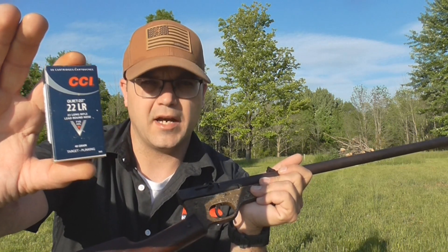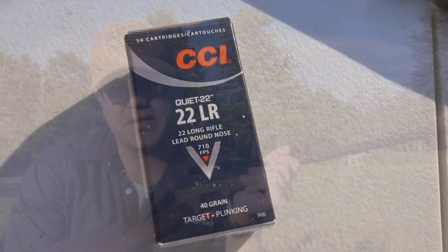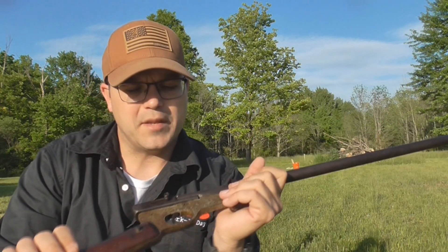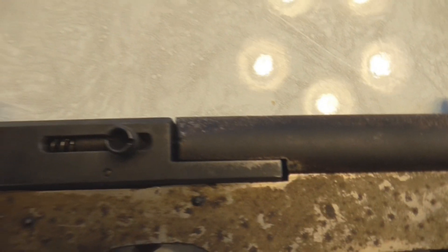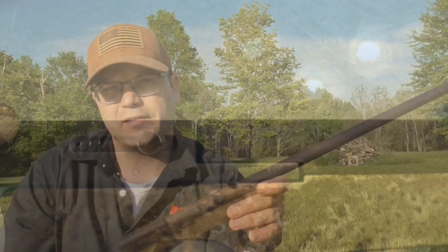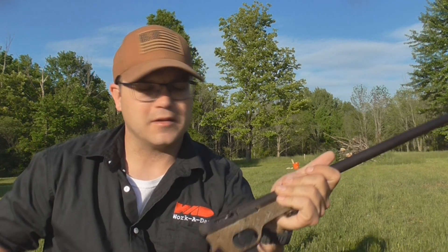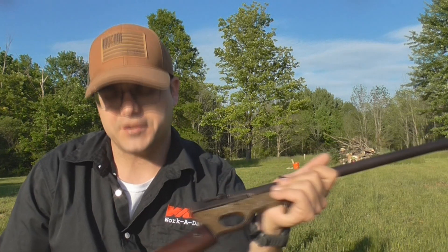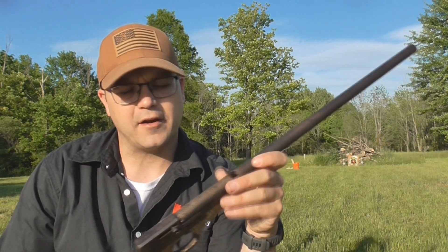I have some CCI Quiets - these only go up to about 710 feet per second, so they're subsonic, relatively low velocity lead bullets. Hopefully we can get it printing on paper down there. The biggest concern is the weak action on the Quackenbush. When they built this thing, head spacing was probably an afterthought. There's a bit of a pucker factor worrying about an in-chamber detonation. This isn't super high-powered like a 30-06, so I'm not expecting something catastrophic, but I still don't want to destroy the gun or risk shrapnel in my face.